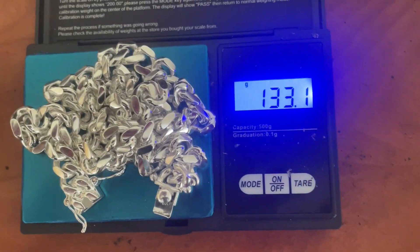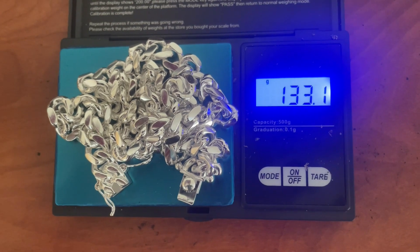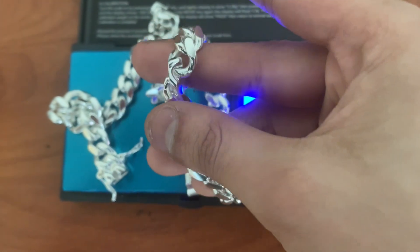So let's weigh it — we got the Harlem Bling scale. 133.1 grams. That's not bad at all. That's actually heavier than it was supposed to weigh. Here's the hang straight test — perfectly straight.